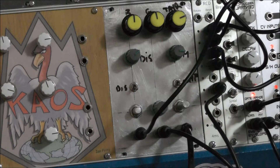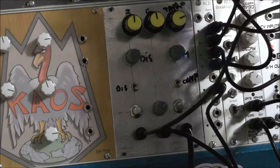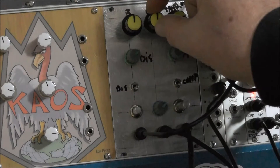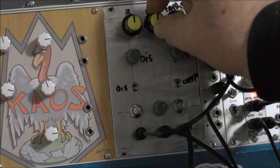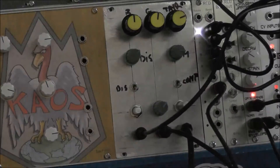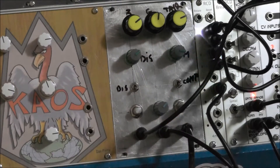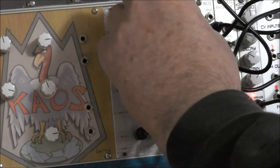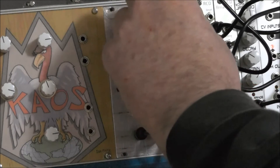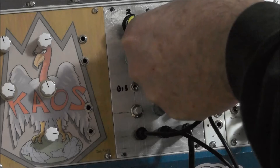Alright, so that's the same bass drum coming out of the Mutant Bass Drum. This is the gain here. This is the ratio. Threshold — threshold all the way off, all the way up.